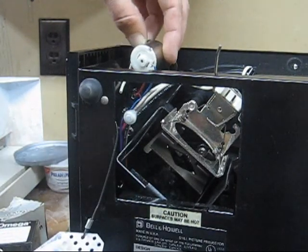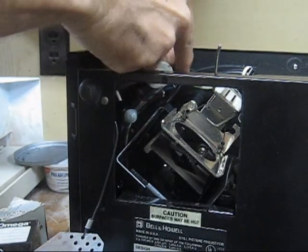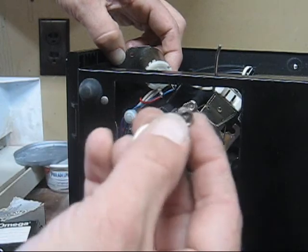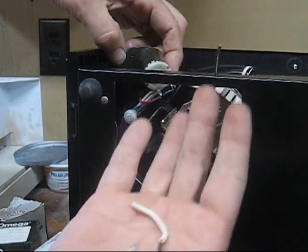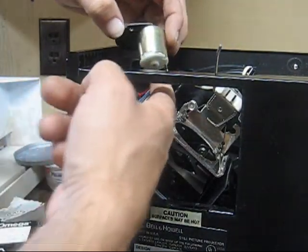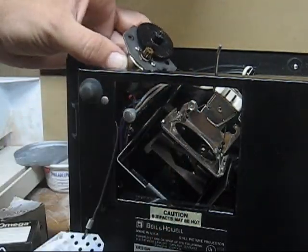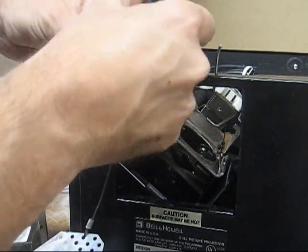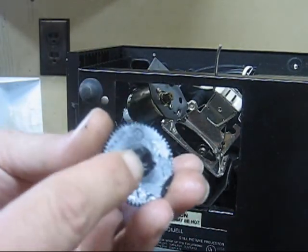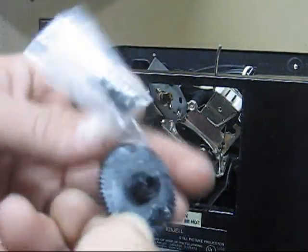Just turn it and the whole motor should come out. Try not to drop these things. There it is - another bolt and the hanger. Set those aside and you can see your motor comes out. Try not to damage the two connecting leads - just set it aside. On the top is our gear right there - just pull that right off, and you can see those top pieces sheared right off the top.